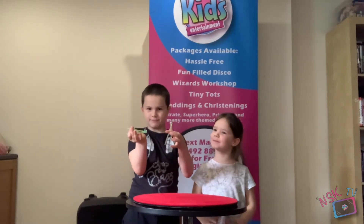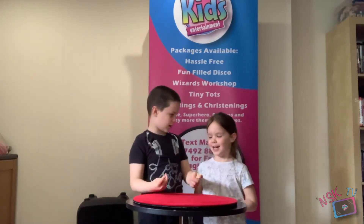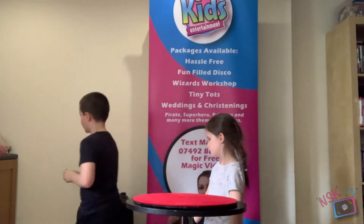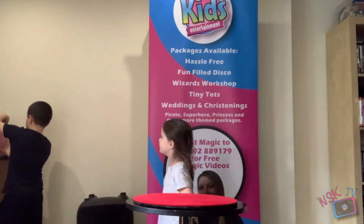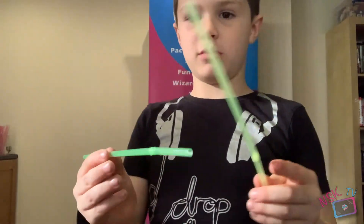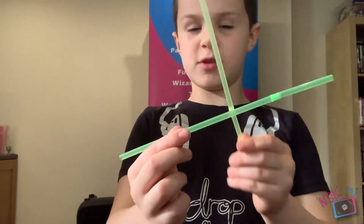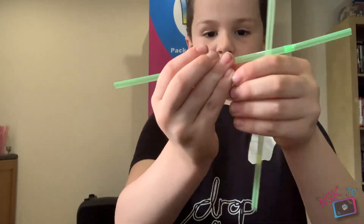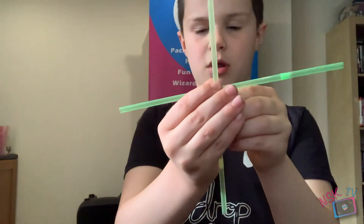Do you want to know how that works? It's amazing. It's only working with noodles for me because when I've been practicing this — let me show you how it works. What you do is you put them together like a cross and then you hold them so they're both in the middle like that.